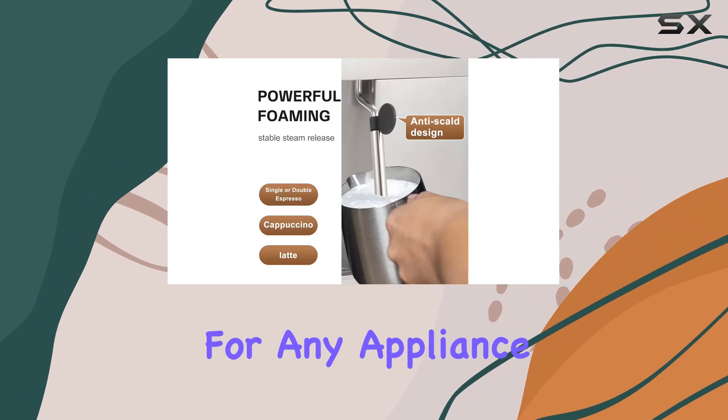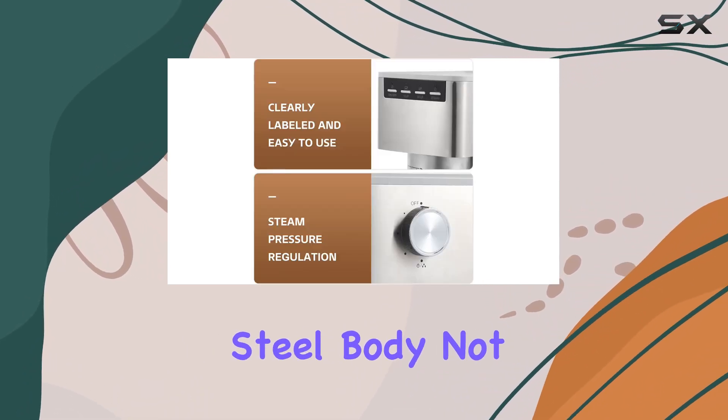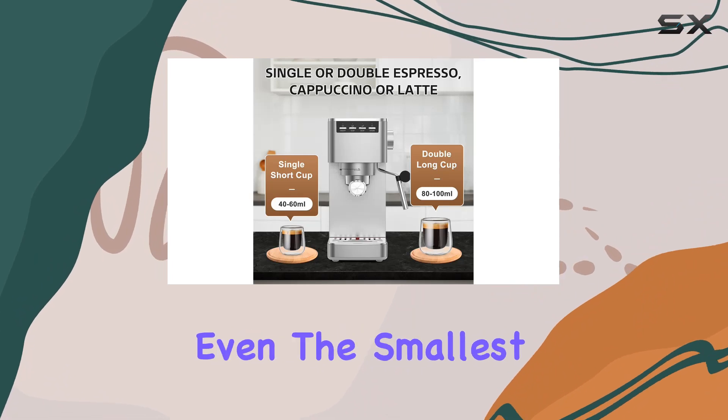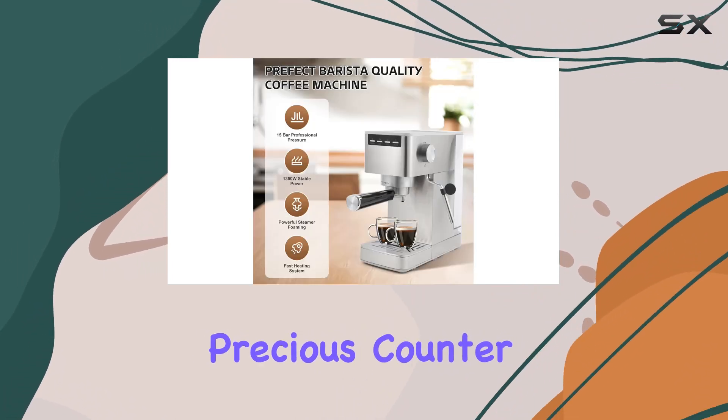Durability is a key concern for any appliance, and the IOSA Espresso Machine with its stainless steel body not only promises longevity but also a timeless addition to your kitchen. The compact design is a thoughtful touch, ensuring that even the smallest of kitchens can accommodate this machine without sacrificing precious counter space.